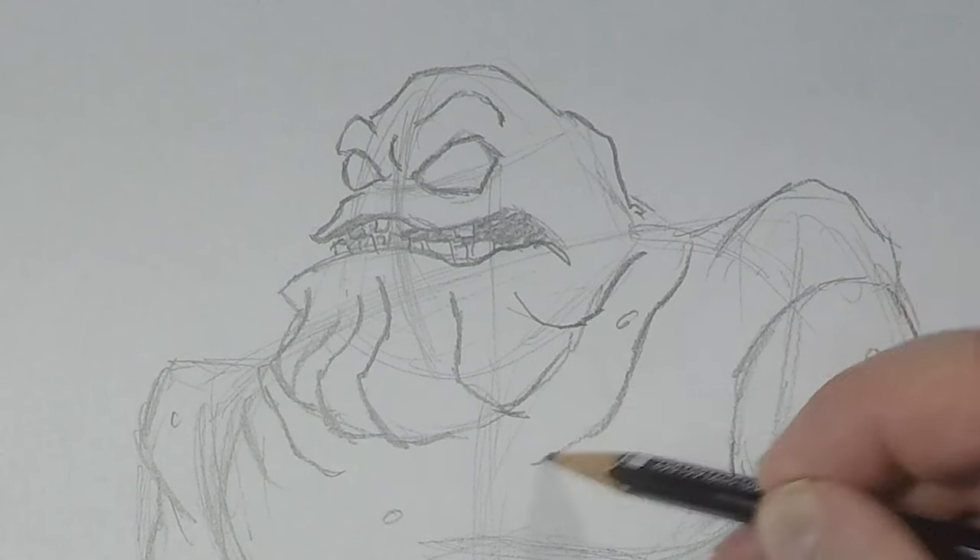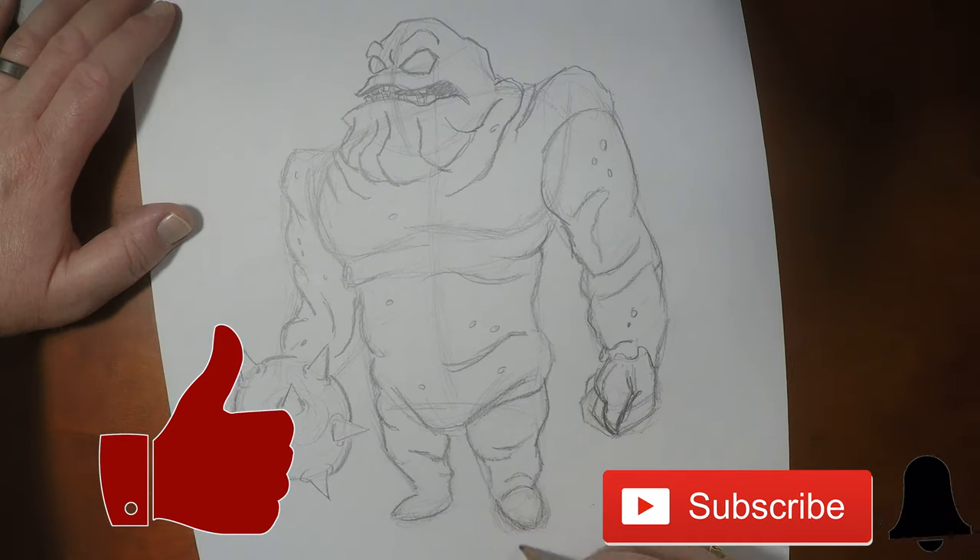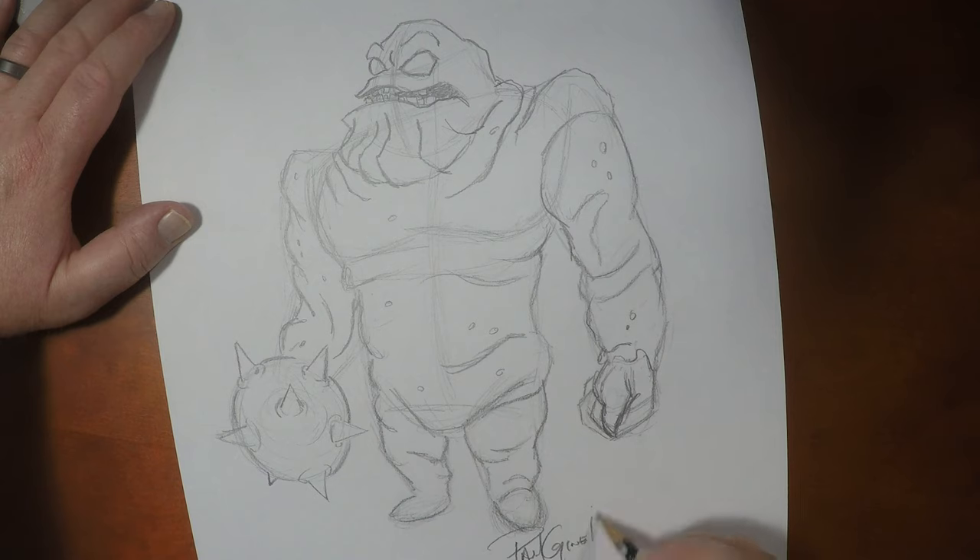If you like this video please give it the thumbs up and tell your friends about this channel. I've got some other Batman videos for you right here, so stay tuned. I want to thank you guys so much for drawing with me today, and until the next video, we'll see you later.